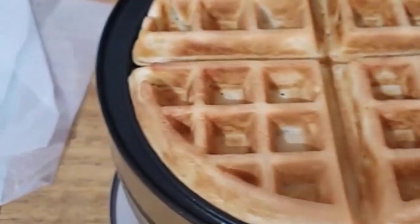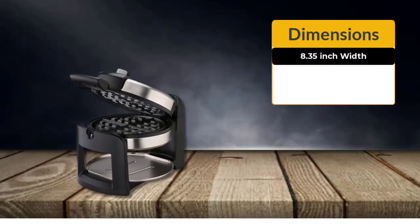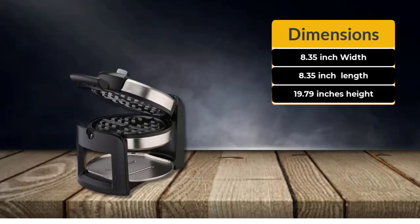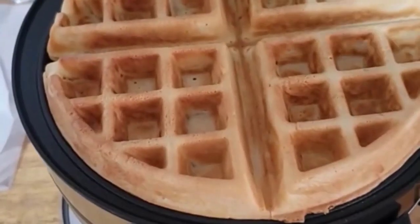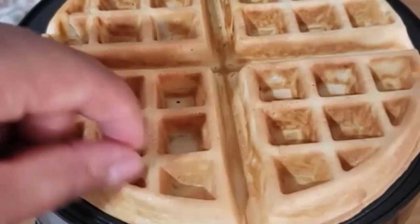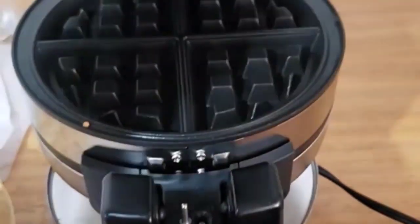The Cuisinart WAFF-40 is best for families and larger households. It measures 8.35 width, 8.35 length, and 19.79 high, and is able to cook two waffles at once. It has a strong 1400-watt heating element that heats up quickly and takes 4 minutes to cook per batch. Non-stick plates easily release golden deep-pocket Belgian waffles, and the rotary feature flips 180 degrees to evenly cook waffles inside and out.